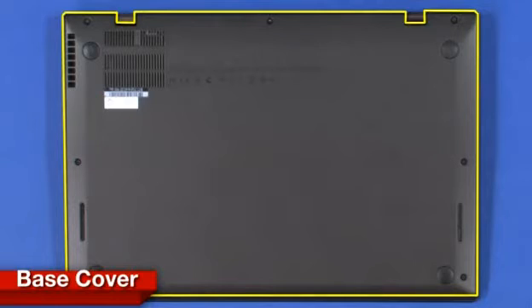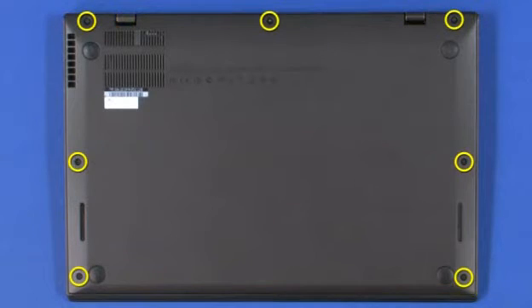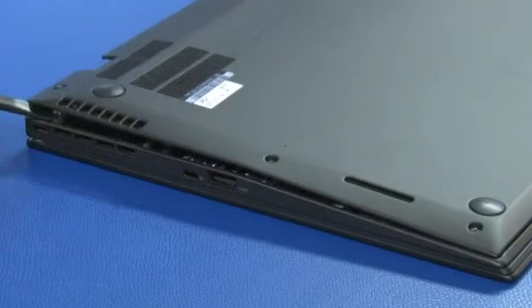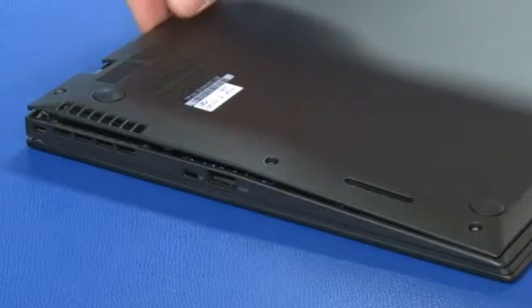Place the unit upside down. Loosen the seven captive screws that secure the base cover. Use a plastic pry tool along the left or right side to disengage the locking clips at the rear of the cover.